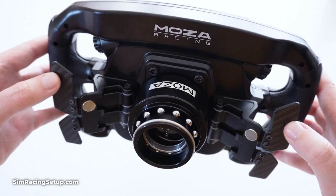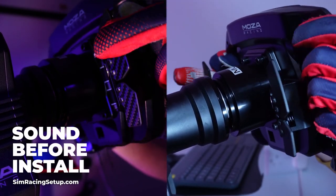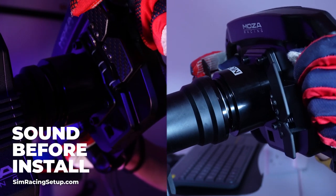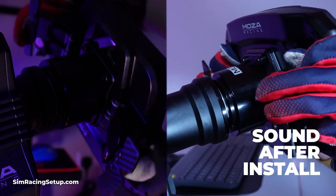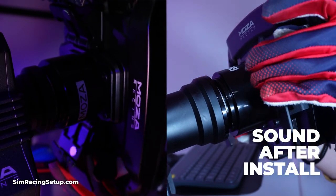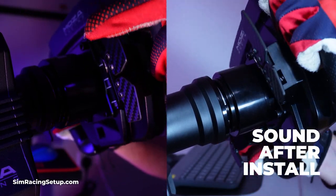While the pads won't silence the Moza shifters completely, they will reduce the noise a lot. And this can be the difference between being able to focus more on racing without noticing the shifter noise, and annoying your partner in the next room who's trying to catch up on real housewives while you're lapping Suzuka for the 500th time. So now let's jump in and have a look at exactly how to install the silencing pads.